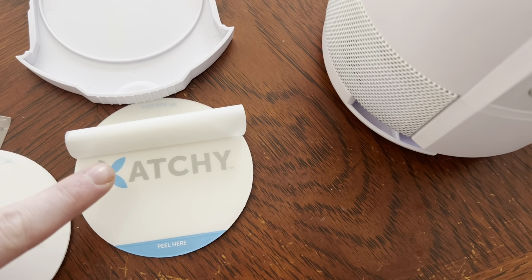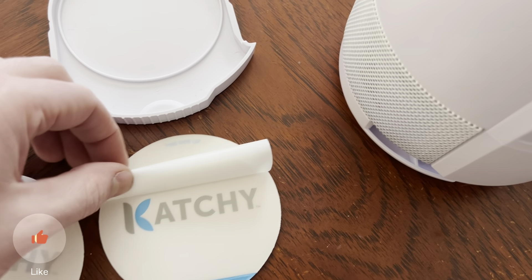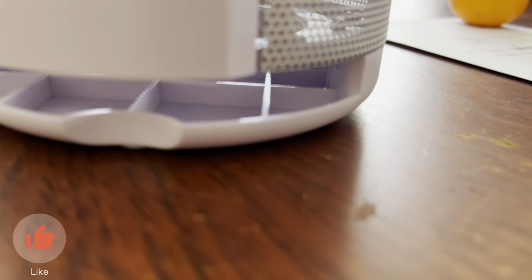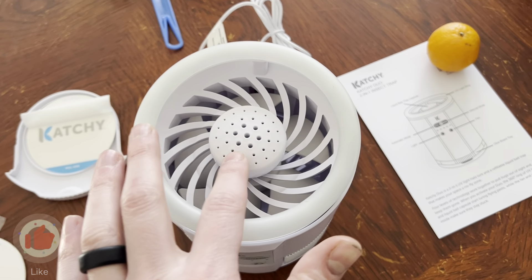As you can see, these sticky pads are actually really easy to replace. I've started to peel it back — all you have to do is hold here and then peel back the thin layer, and then you're going to stick this in here, and then this tray just goes in the bottom here.